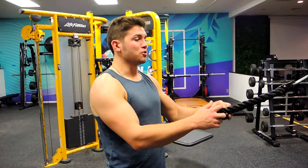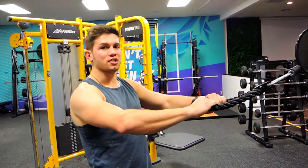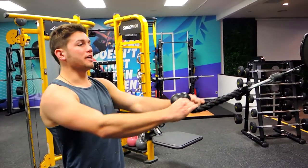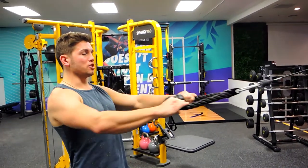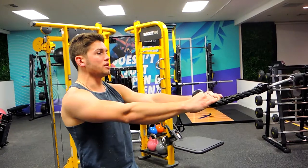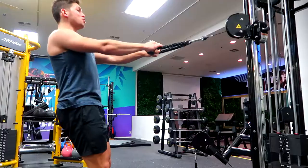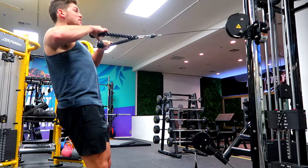These are the rope cable face pulls. Grab an inward grip — you've probably seen face pulls before. What we're going to do is get external rotation through the movement. You're coming back, keeping that chest up, shoulders back, doing the retraction.